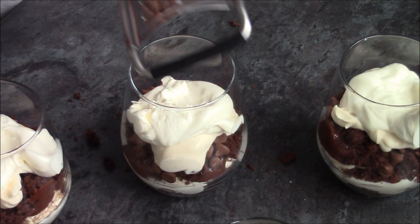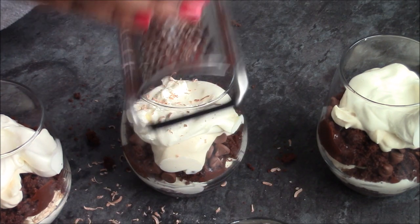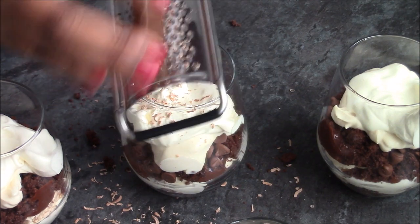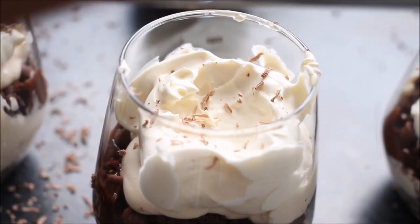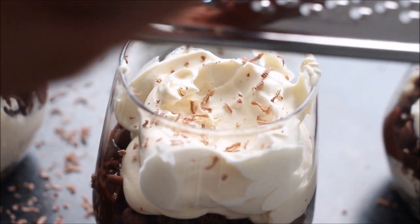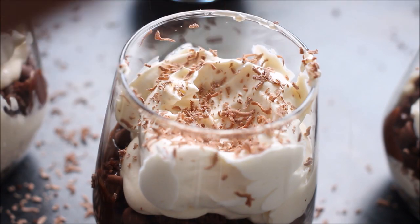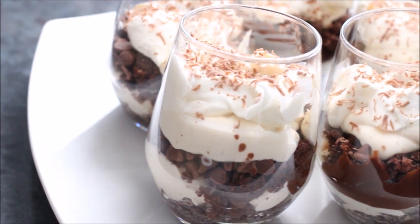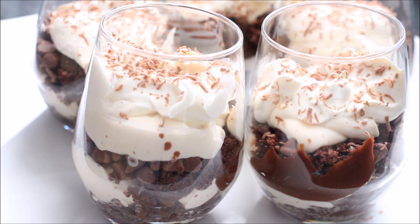Last but not least, get your block of chocolate and grate it over the top of each dessert. Having a bigger block makes the chocolate shavings a little easier to do. It's completely optional — you can't really taste it, it just looks pretty. I really hope you give this recipe a go. Thank you so much for watching. This is a new style of video I'm trying out, so if you like it please let me know in the comments. As always, please comment, like, and subscribe — have a great day!